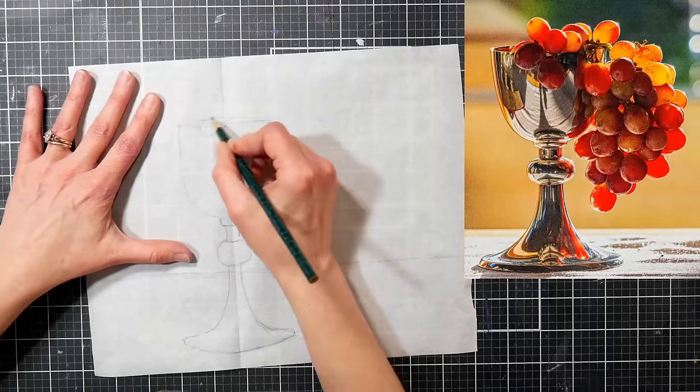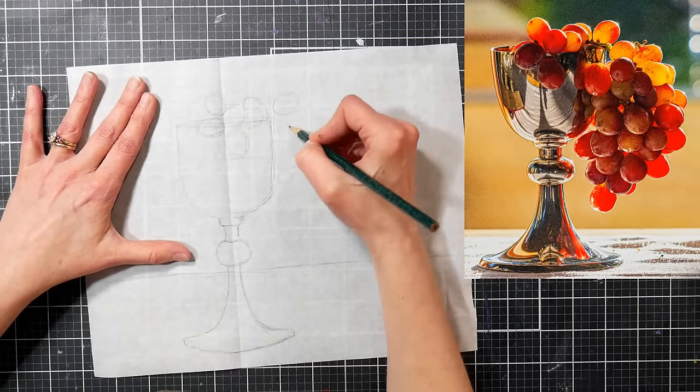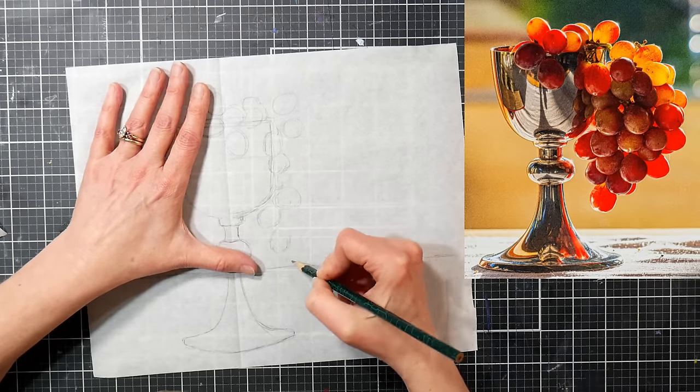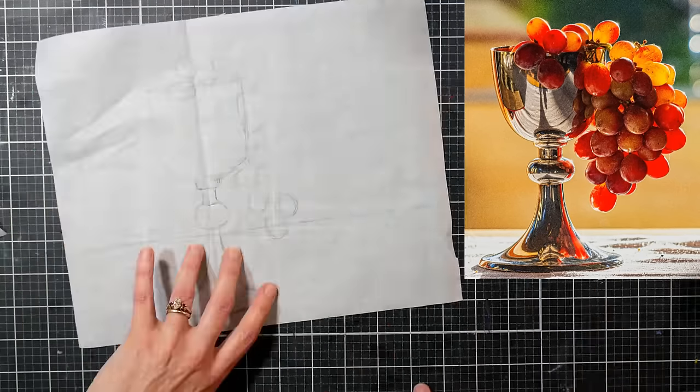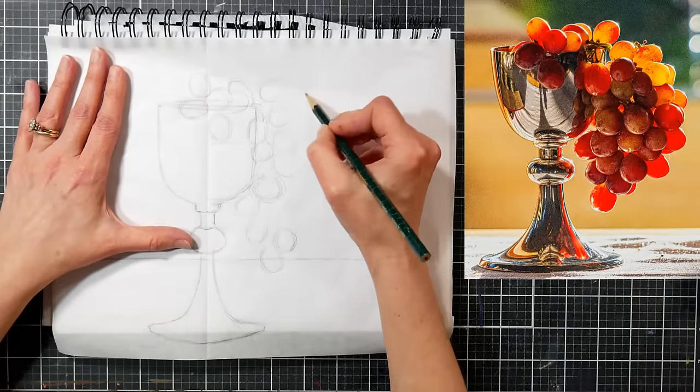I think that's a really great tip because you don't have to have any technology — no computer, no printout, no projector. You can just do it on your own, and you are drawing it, so I think that's a really good thing to try when you're stuck.